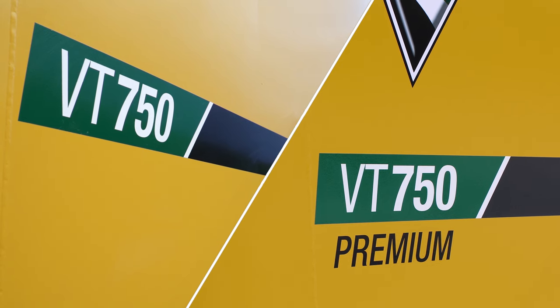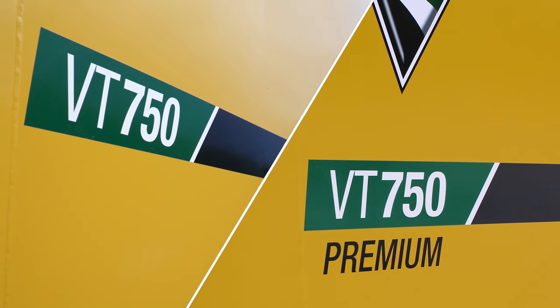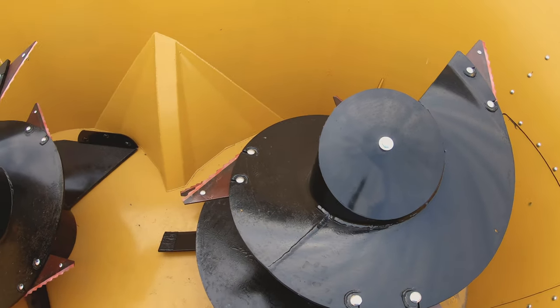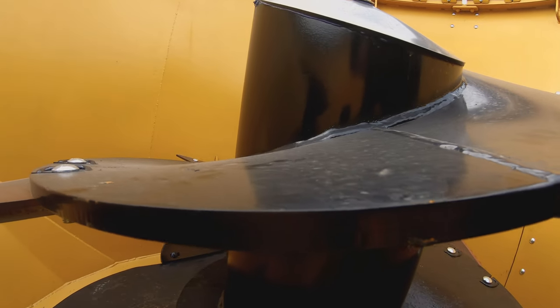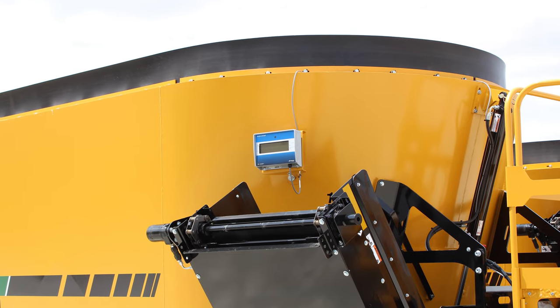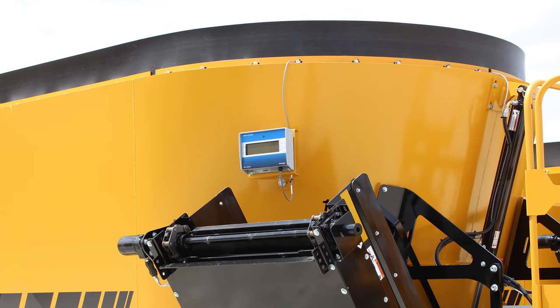The difference between the VT750 and the VT750 Premium Twin Screw Vertical Mixer is added durability and convenience. The premium model has thicker sidewalls, thicker tub floor, and thicker screw flighting for maximized strength, durability, and longevity, plus a standard remote display for the scale, making weight reads even more available while loading and feeding.